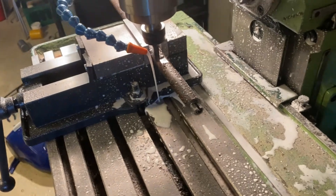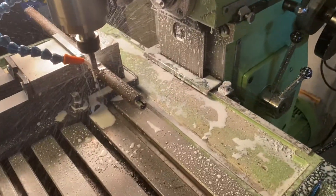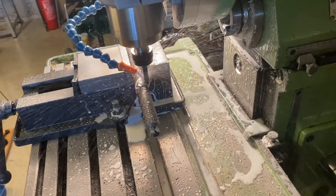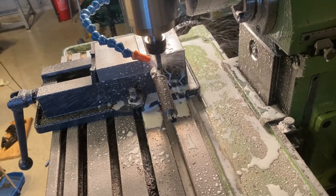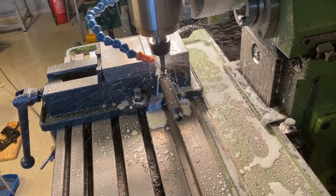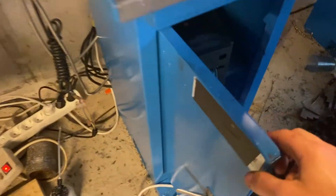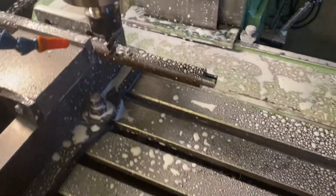Yeah, that's much better. Let's turn it off. I need to change clothes after this. Right now I have the VFD in a cover to keep it safe. Let's take a look at the results.